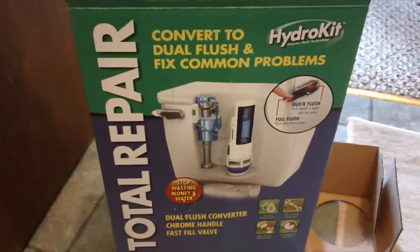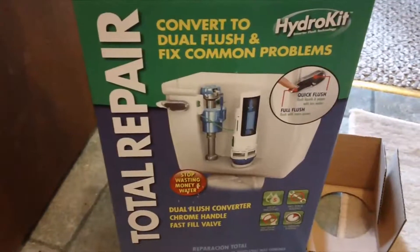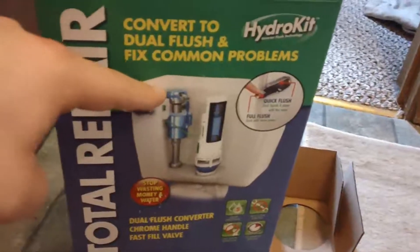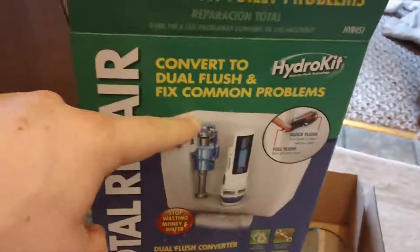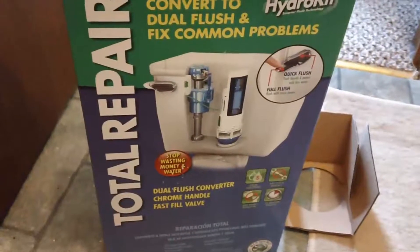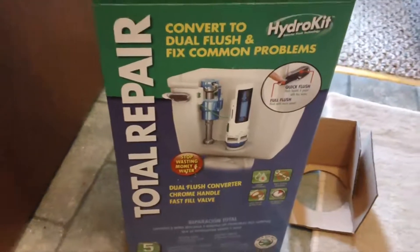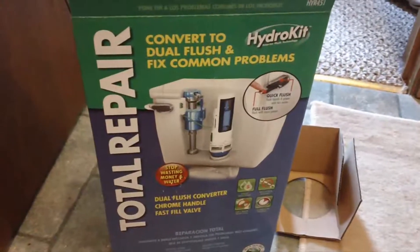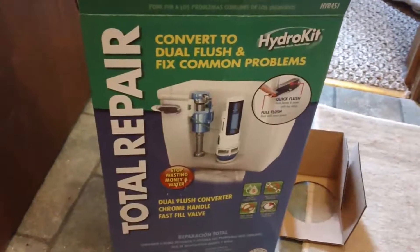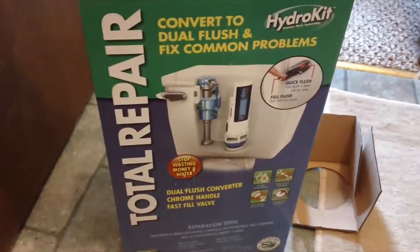If you have one of the smaller, more water-efficient toilets, you might want to know going in that you may have some issues with stuff fitting properly. I also had an issue with the top of the fill valve not being at the right height — I couldn't get my lid to set down all the way. But other than that, if you have a bigger, older toilet that is giving you problems, I would definitely recommend upgrading to one of these, just for the added water cost advantage of dual flush and being able to save a little bit on your water bill every month. It's not going to be huge, but it'll definitely add up over the course of a year.